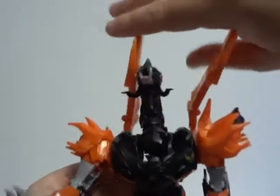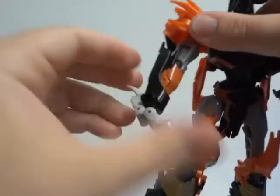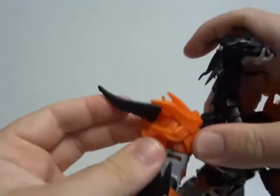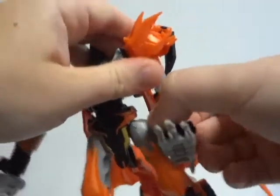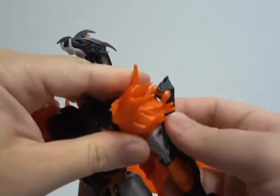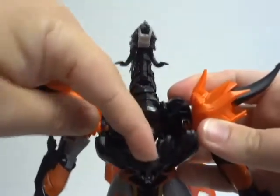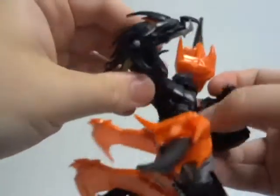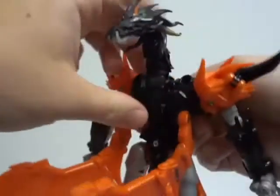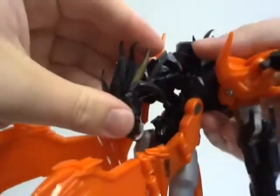It comes with 5 accessories. One: the sword, which also becomes the tail. Two plastic missiles and two plastic missile launchers. The launchers feature extendable nets. When the nets are extended, they can fire the two missiles. You can also plug the two missile launchers together to make a three-headed dragon.